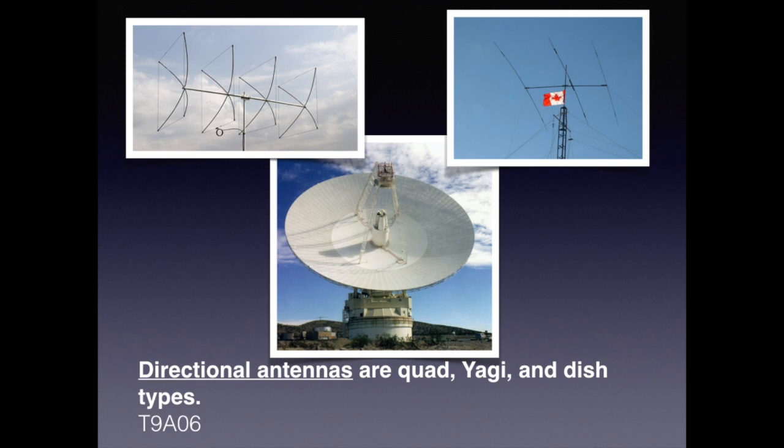There are several styles of directional antennas: a quad — meaning four elements or four sides — a Yagi, which is like the directional antenna shown before, and a dish type. For the exam, you just need to know that the directional antennas are quad, Yagi, and dish types.